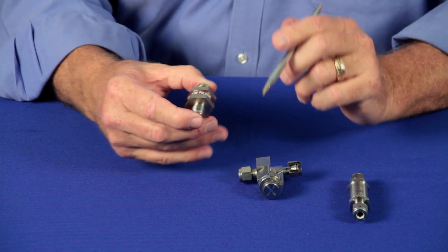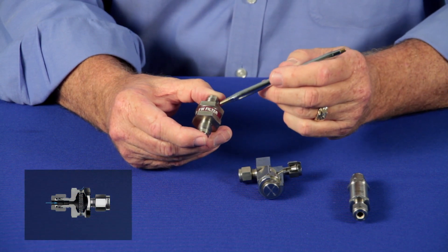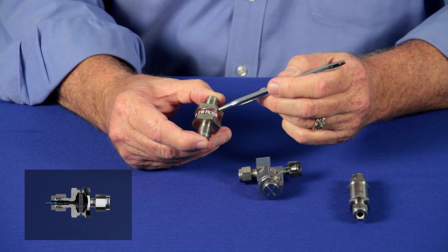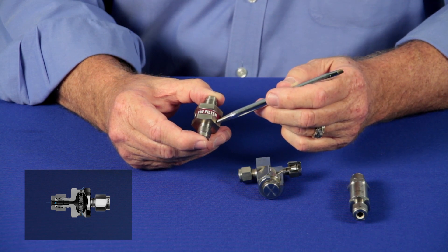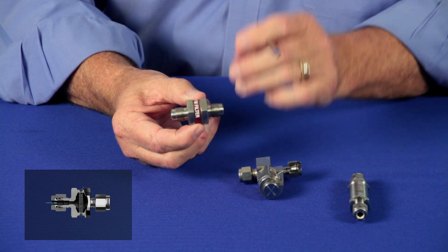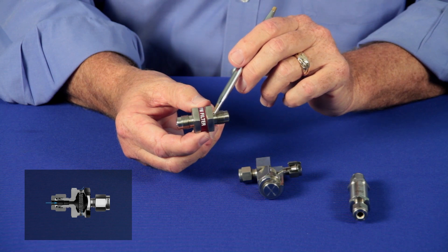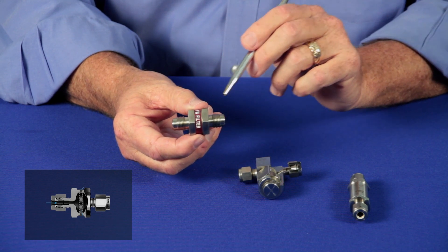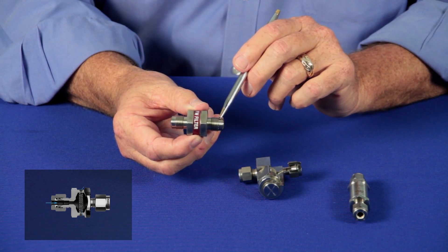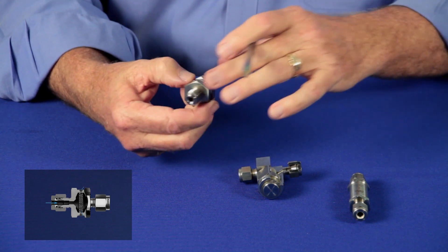For those applications where reliable fluid containment is critical, we offer the FW or all-welded filter. The all-welded filter allows you to put a filter inline and keep it welded shut. The FW comes with filter elements from half micron to 15 micron and connections of Swagelok tube fitting, NPT, and male VCR.